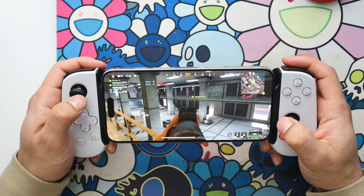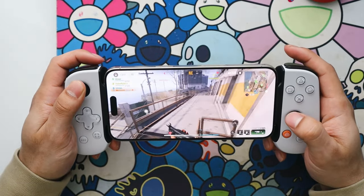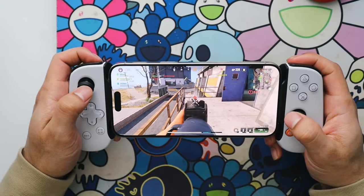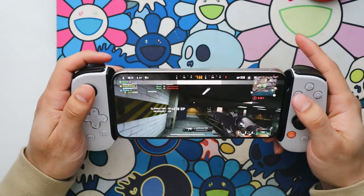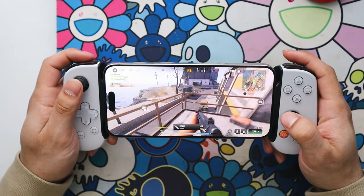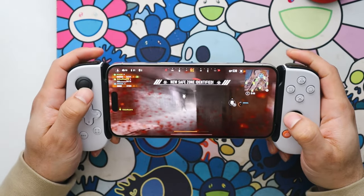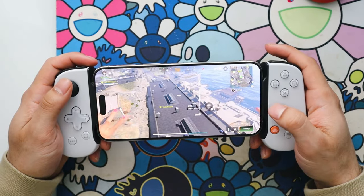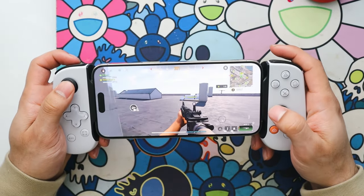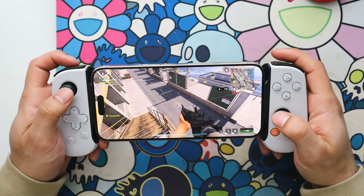Guy randomly showed up. Did I get stunned? What happened to me? This game has got to have bandwidth issues — it's ridiculous. I've got fiber, there's no reason for this. It's tweaking hard. Can only imagine what Android is going through.